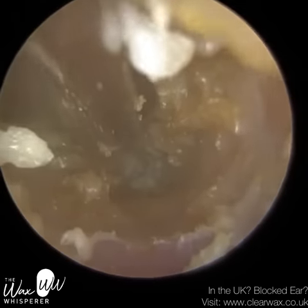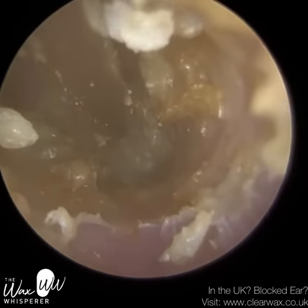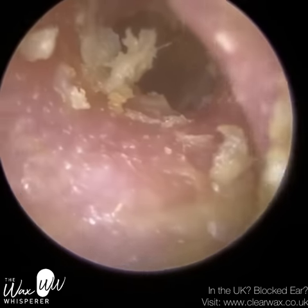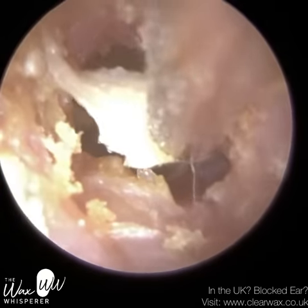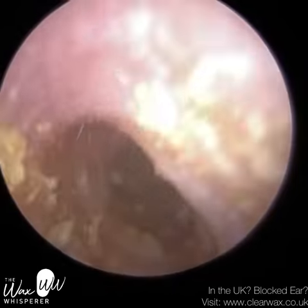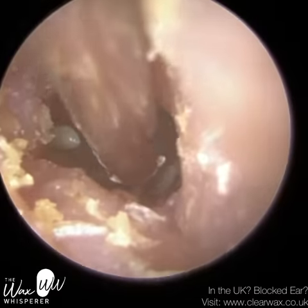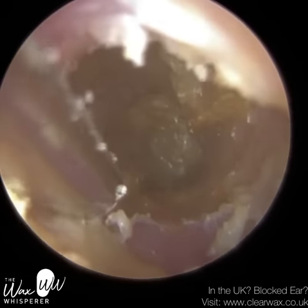This is the mushy consistency I was alluding to earlier. The only way you can really remove this is by using loads of drops. I use a combination of olive oil ear spray — I use the brand Clear, which I've recently been appointed as a healthcare advisor for. You can find the link in the description below. But I also had to use sodium bicarbonate drops as well, which work quite well with this consistency.